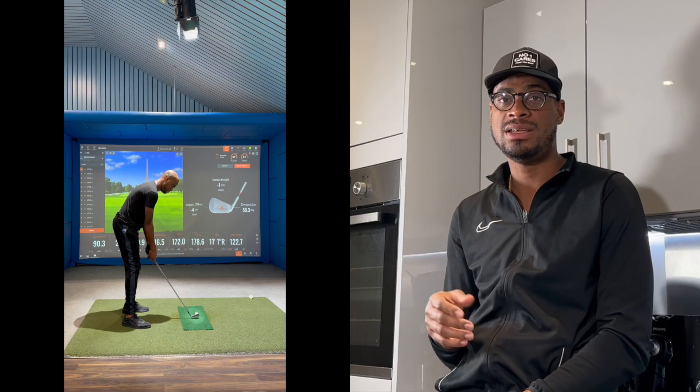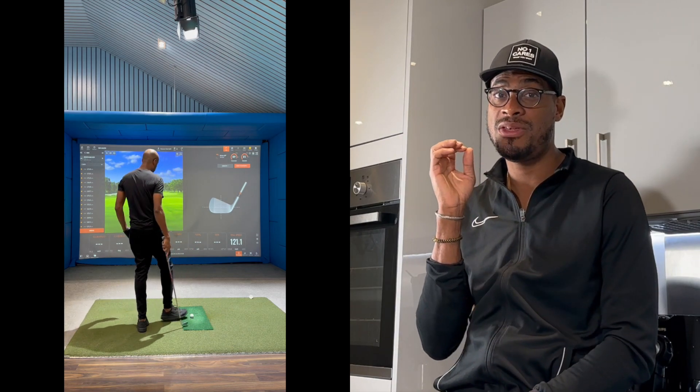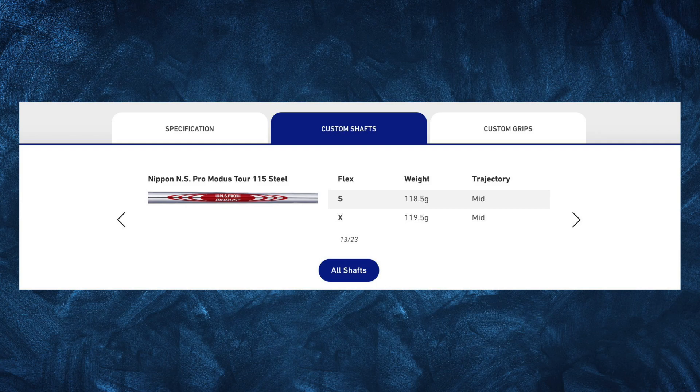My 8 iron now carries 170 to 172 yards, which is amazing — and I'm not even swinging to my full potential. Also, when I get an off-center strike — which was the main driver for me moving away from my P7 MB irons, which were simply not forgiving — I'm still getting 169 yards carry. So there's a lot to look forward to and I really like these clubs.